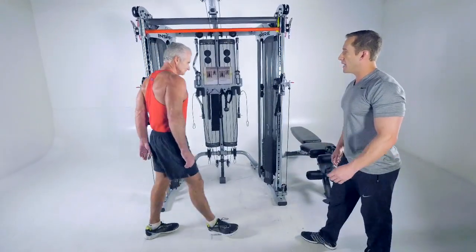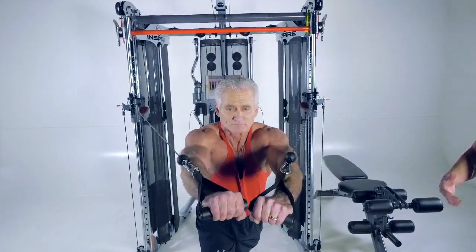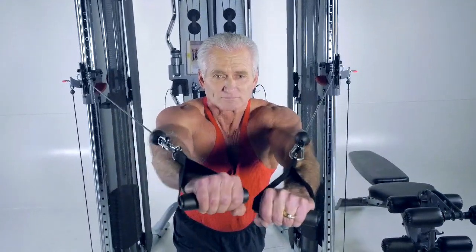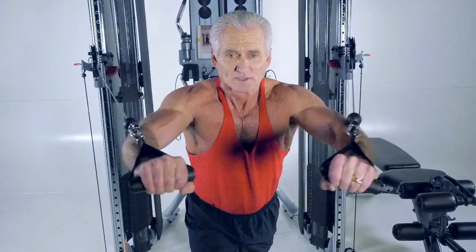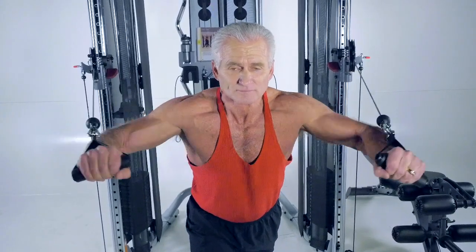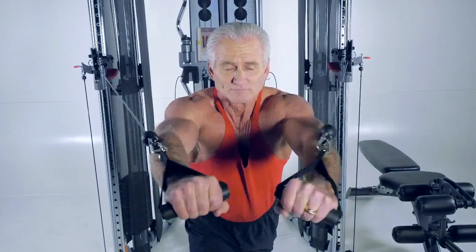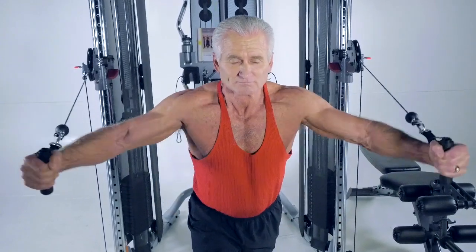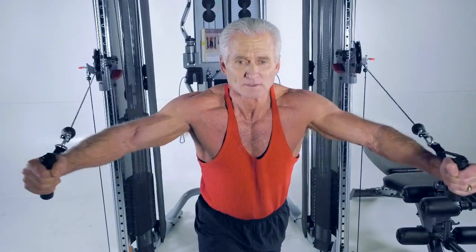Now Rick, hop in here — let's go through a few different exercises. As you can see, Rick is here doing a standing chest press. The benefit of doing a standing chest press on a functional trainer is that he has to engage more muscle groups. You'll see he's engaged his legs, his core, his shoulders, his chest, and the back of his arms — working about 80% of his body doing one exercise. Now Rick can open up and go right into a fly, changing the way he's working that chest.